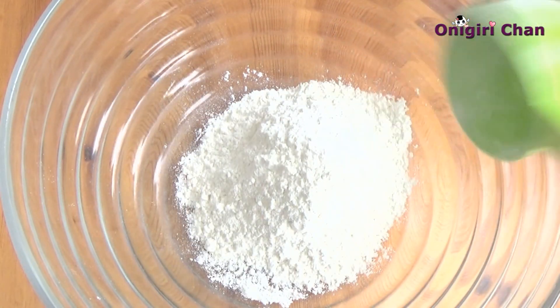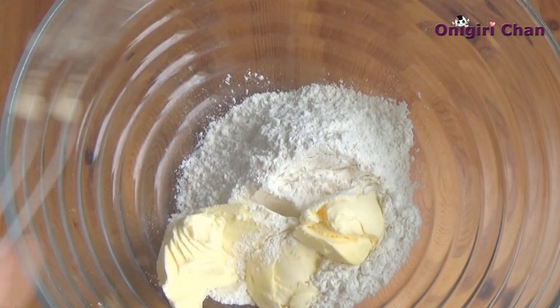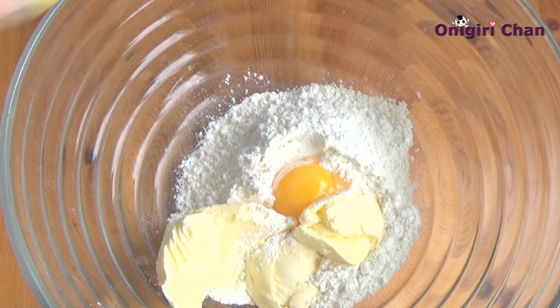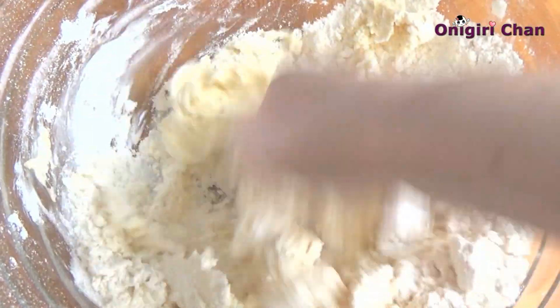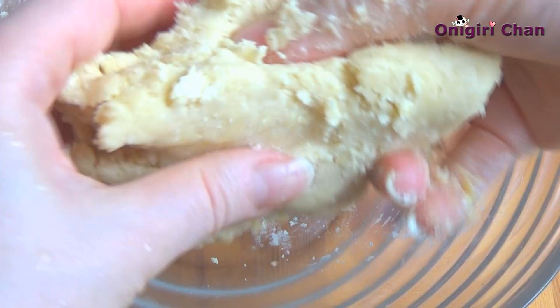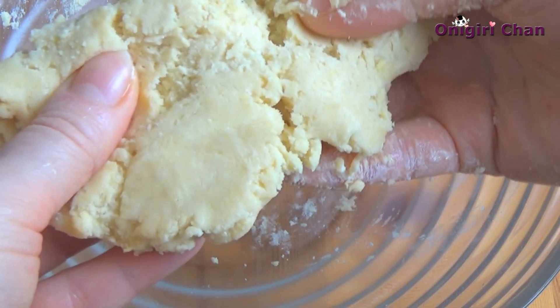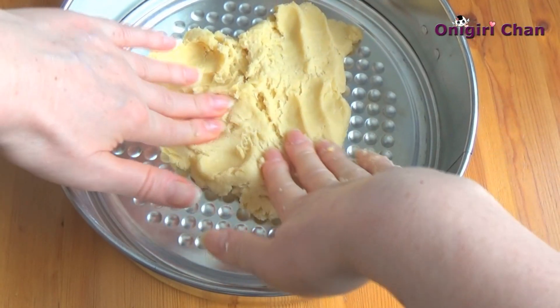First we start with making the cake bottom. Add some flour, butter, and egg yolk. Blend all ingredients and make a nice dough. The dough should be quite oily. Now spread it over the mold evenly.